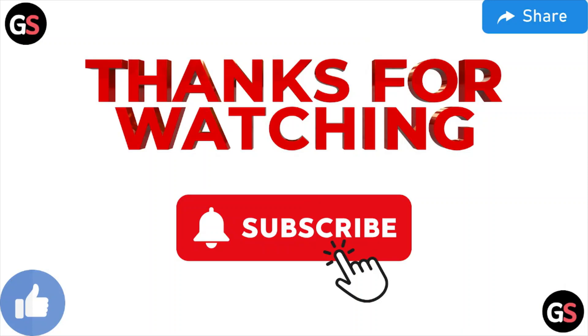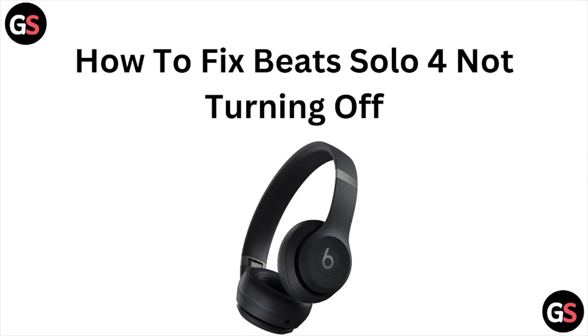So that's all about this particular video. I hope you like it. Please do subscribe to the YouTube channel. See you, and thank you.